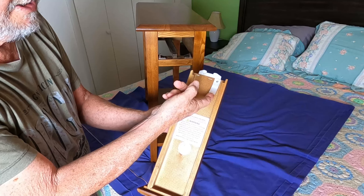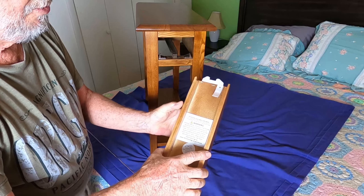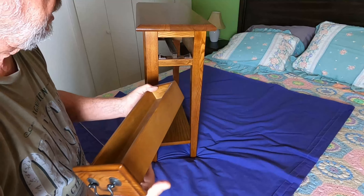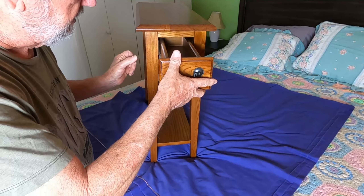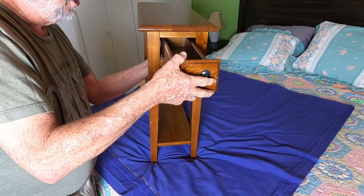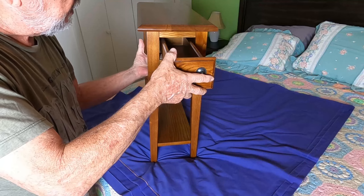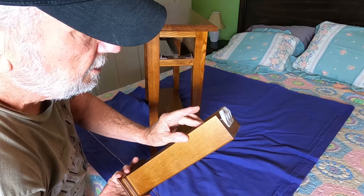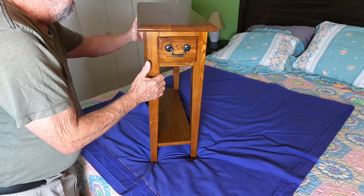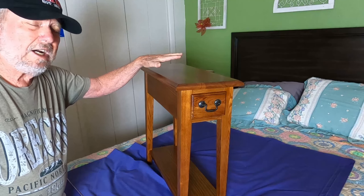Here's the drawer slot. This is the little tab that keeps the drawer from coming all the way out. To pull the drawer all the way out, you'd reach underneath and push that tab down, and then the drawer can come out. The drawer just goes right in here in that slot — then pull on it. Push on that little tab if you want to remove it; you have to look in there to see where the tab is. I just pushed on it and it came out. And there's the table.